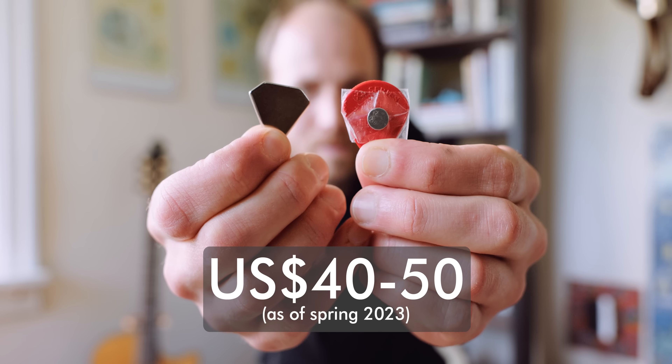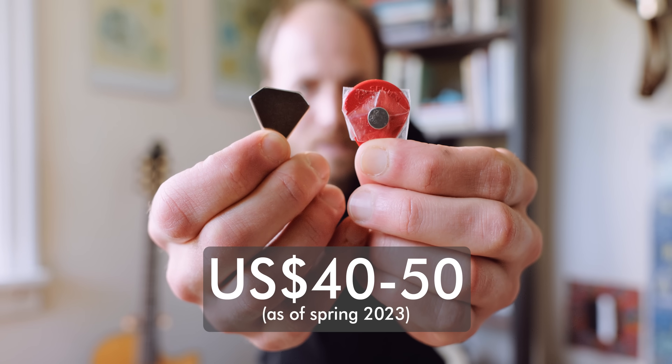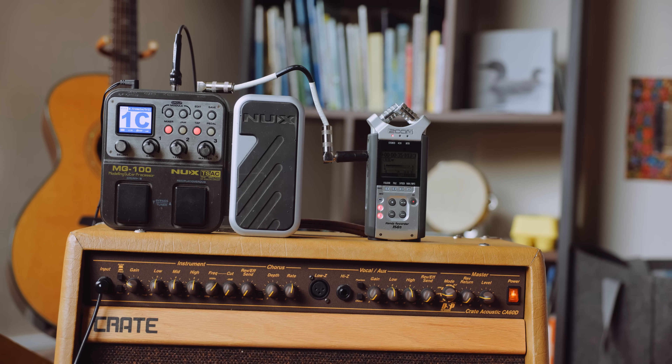Yes, it seems a bit overpriced for what it actually is — a magnet in the shape of a guitar pick. And yes, all the effects it produces are created by signal processing after the signal leaves the guitar, rather than on the guitar itself, which is why you can add in the effects after the fact.